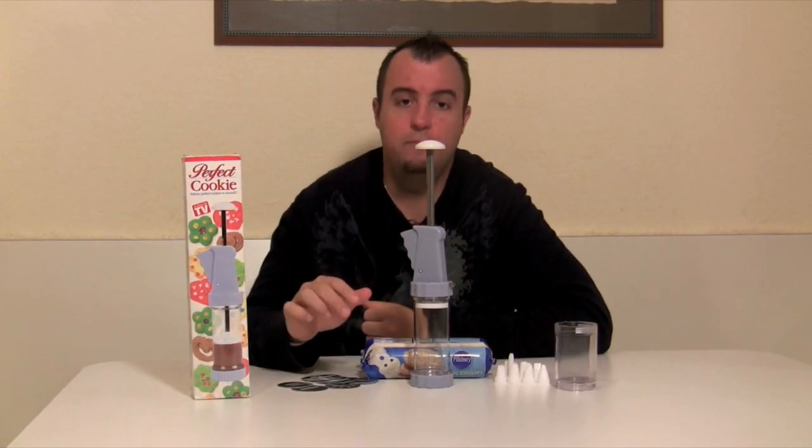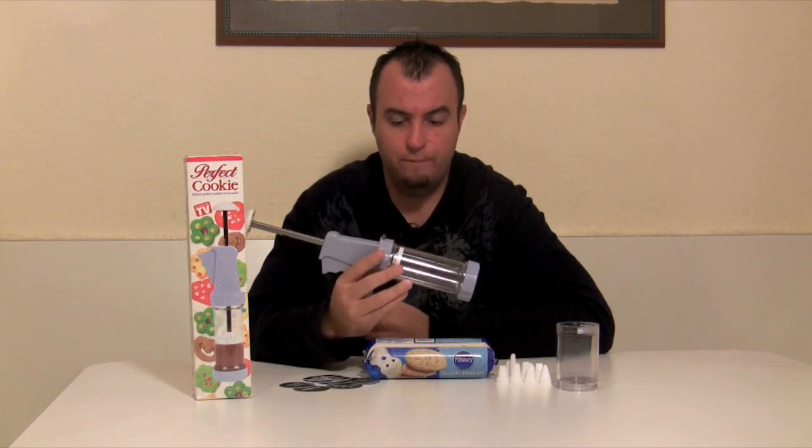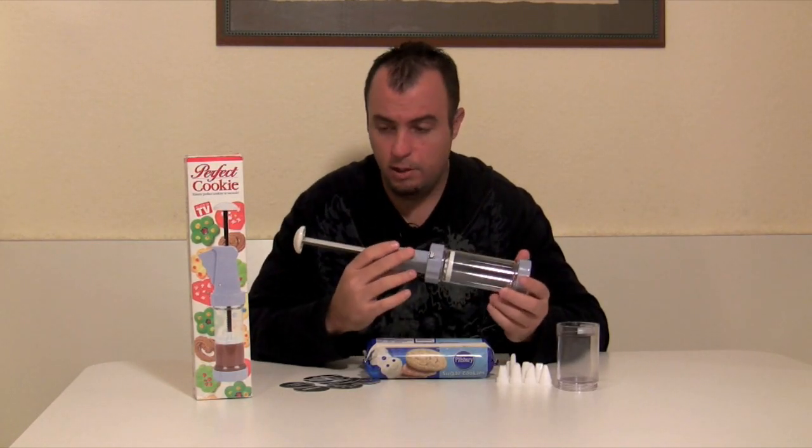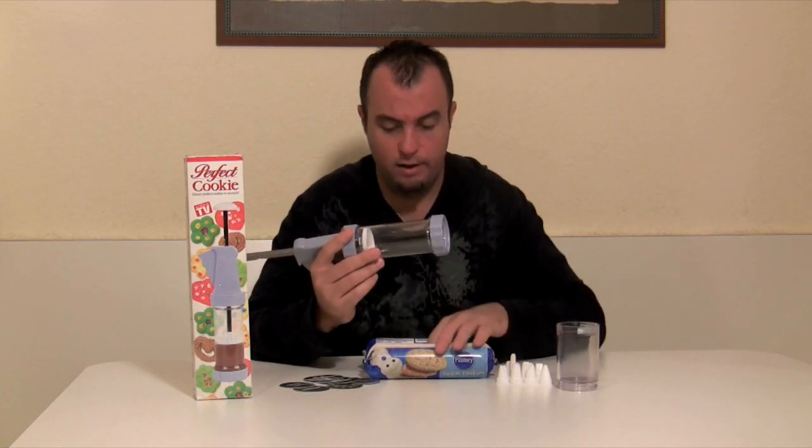Hi, this is Dan with StarReviews.com, and today we're going to review the As Seen on TV product, The Perfect Cookie. Now what The Perfect Cookie is, it's just a cookie press, and here's what you get when you get the kit.